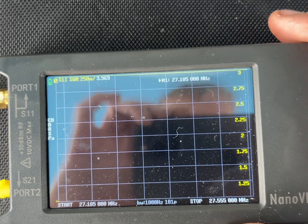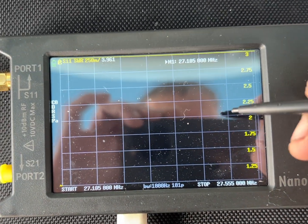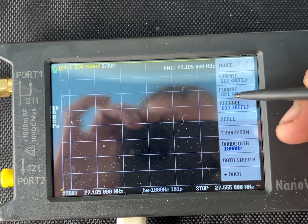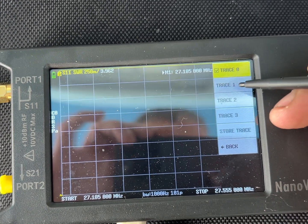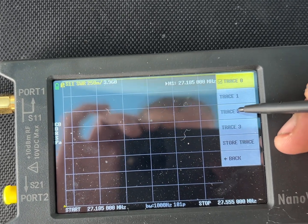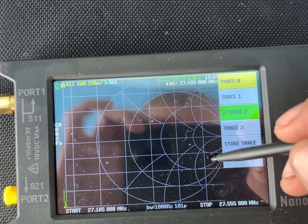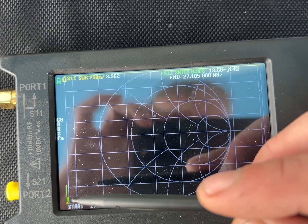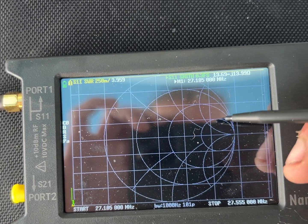Okay, there we go — they're about to be under. Let's see what the Smith chart looks like. The Smith chart is way over here, but we'll get better.